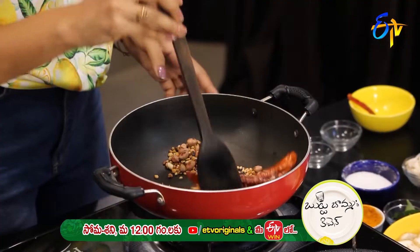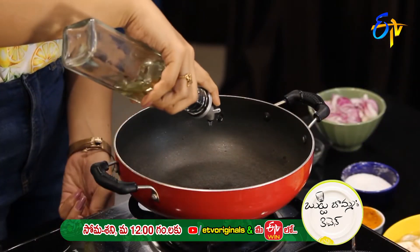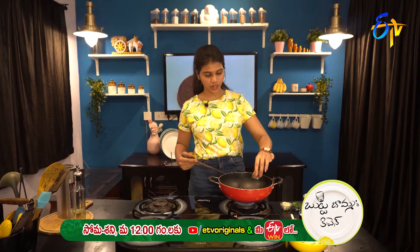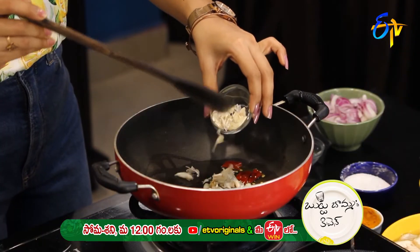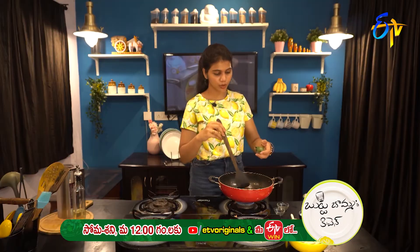Let's fry a little until color appears. We will add oil to the pan and fry. Next, we will add the pappu. Then we add the curry leaves.